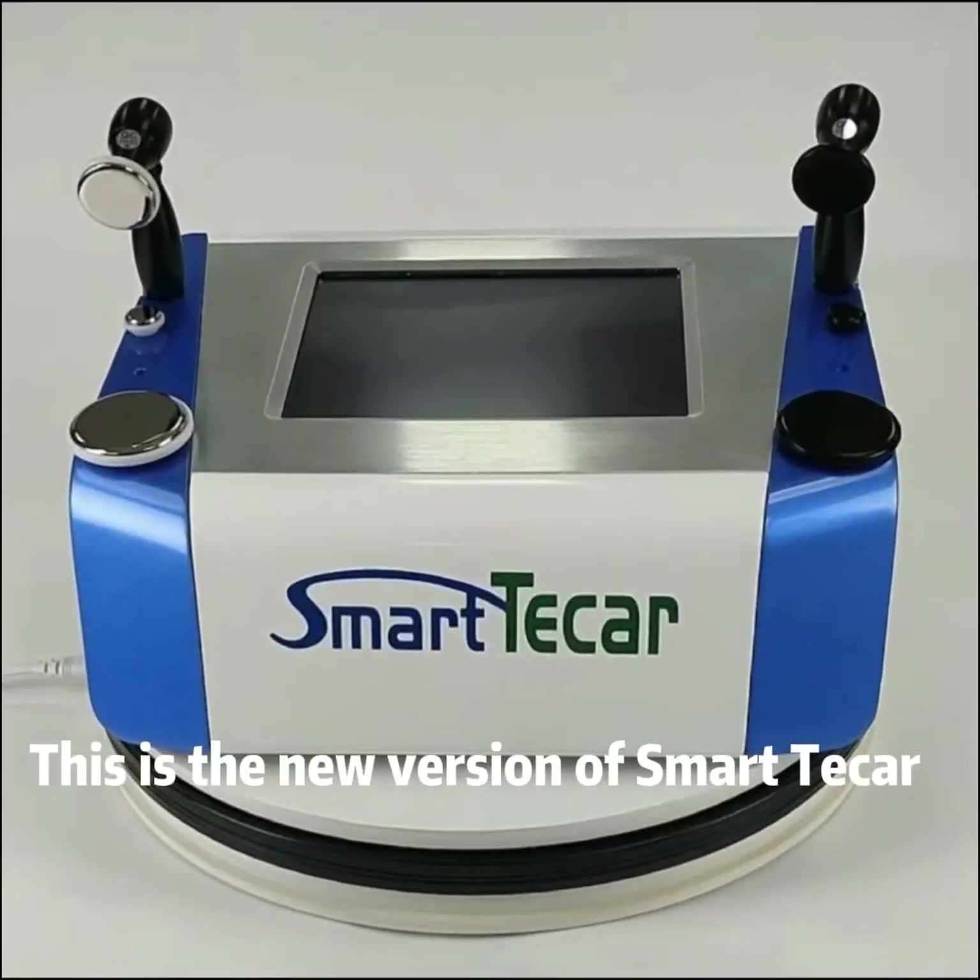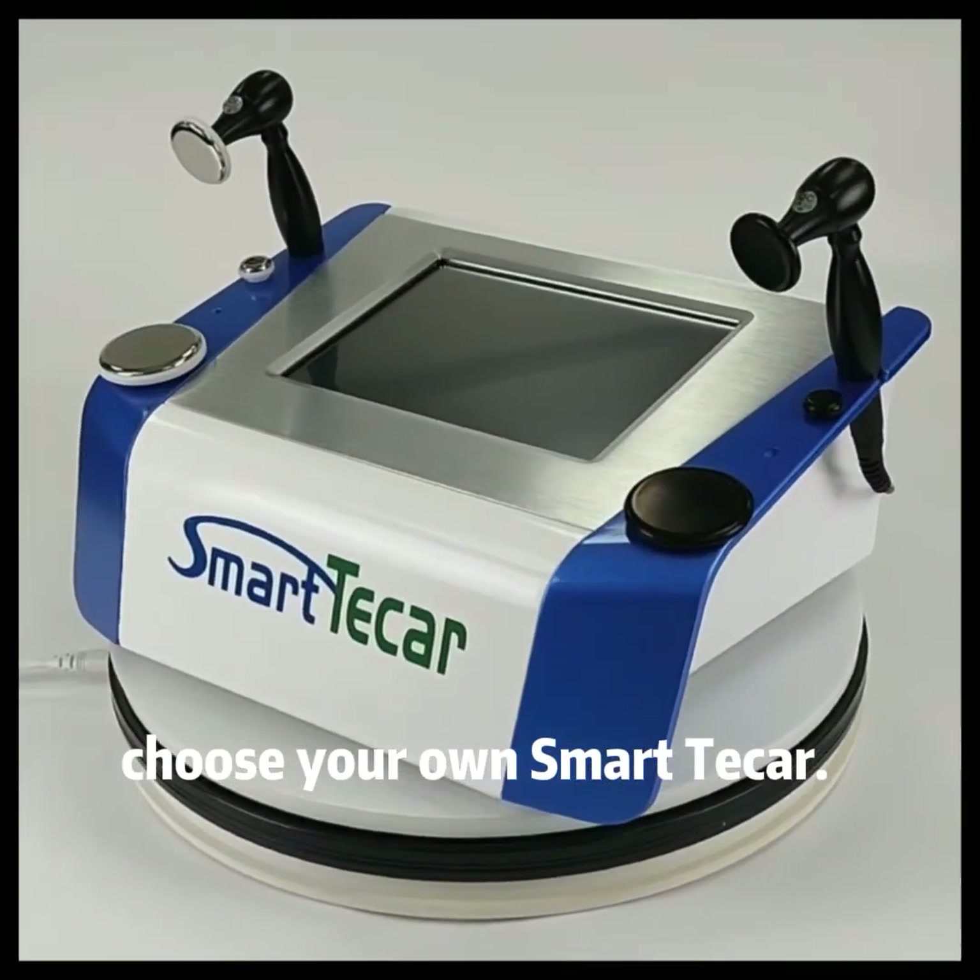This is the new version of Smart T-Car. Choose your own Smart T-Car.